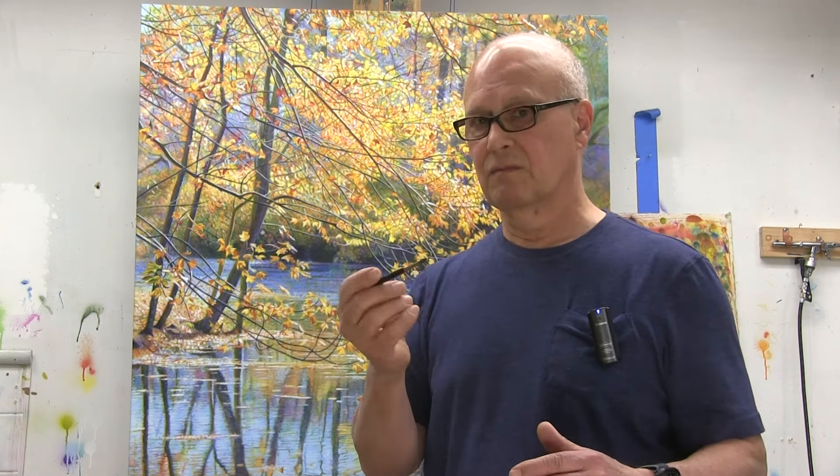But for the smaller works, I often begin on paper — something that could be 22 by 30 or smaller, like the demonstration I'm about to do. I often begin my work with a pencil sketch or a light watercolor sketch. And for today's demonstration, I'll start with a pencil sketch.